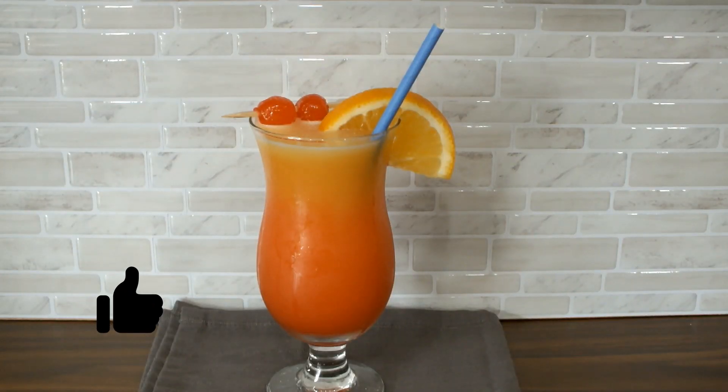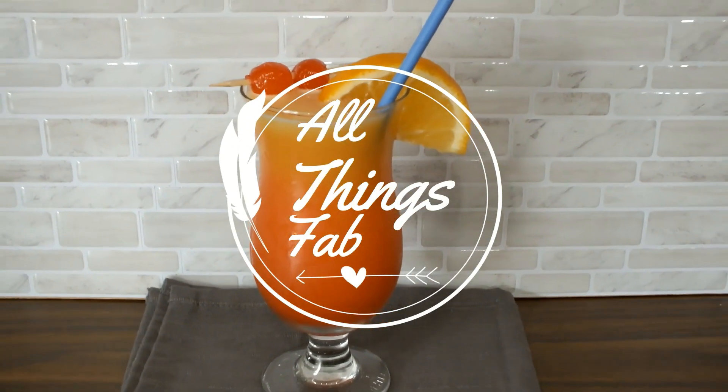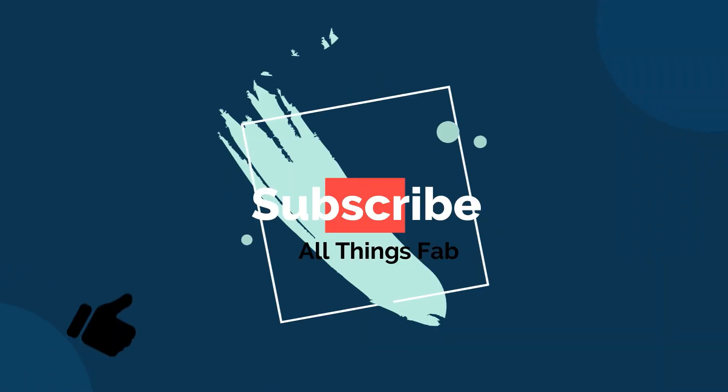If you're new to my channel, please remember to click the notification bell, like, share, and do subscribe.